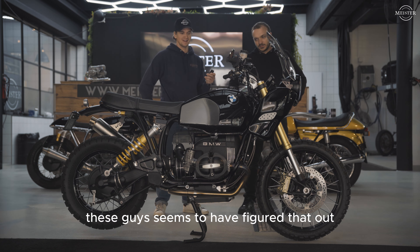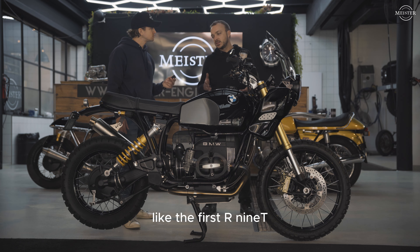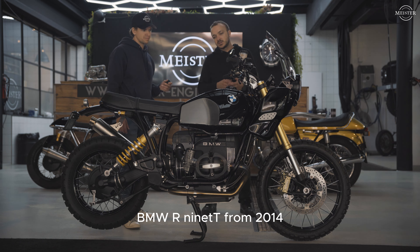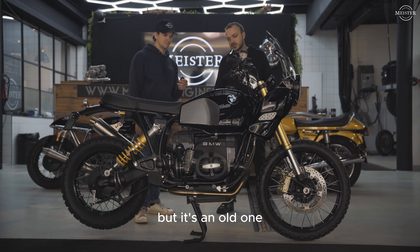The tank is the original one. We wanted to reference the early BMW R90S, so it's brushed aluminum here — I absolutely love that. It's the same design, a bit like that. So when you look at the bike, it looks like a new one, but it's an old one.